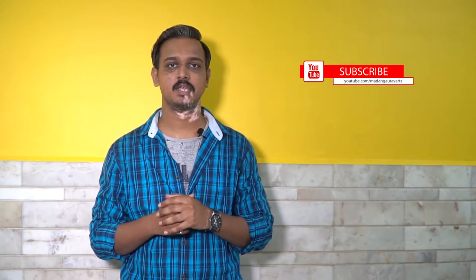Hello guys, my name is Gaurav Madan and welcome to my channel. Before going to our topic, you can subscribe to my channel for photography tutorials and reviews. You can also follow me on Instagram at MadangaroArts, given in the description below, and visit my website at www.madangaroarts.com.